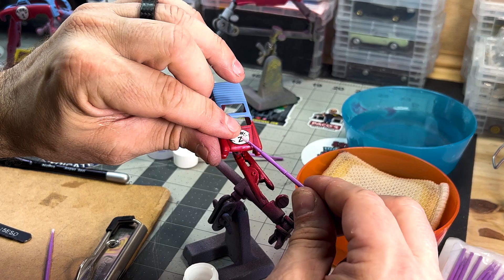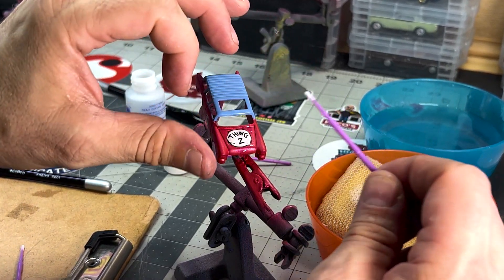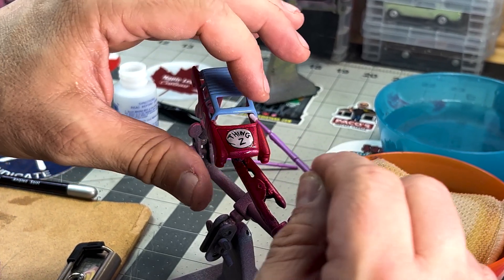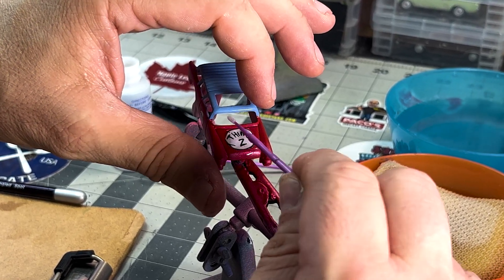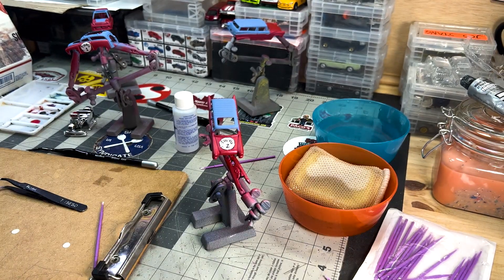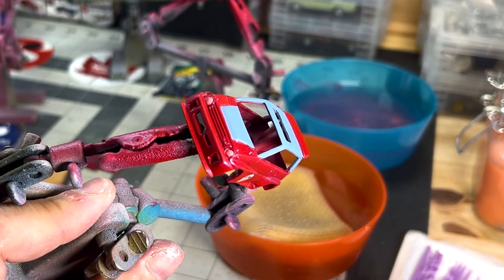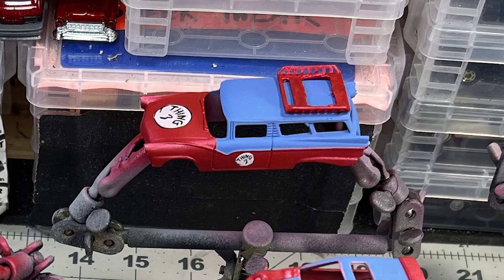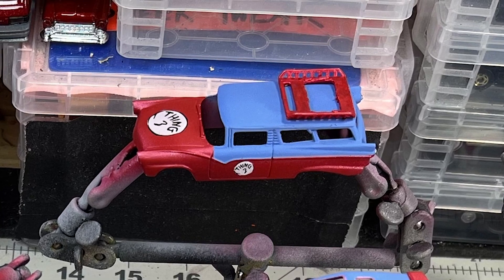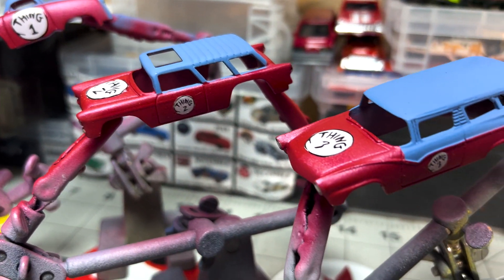There are two columns of louvered vents in the hood, so getting this homemade decal to stick meant using some Microset — and it all worked out on the first try. The Honda City Turbo is, as you know, Cha-Cha — Thing 4. And by process of elimination, the 8-Crate is me — Thing 3. This is our Halloween costume, from Dr. Seuss's The Cat in the Hat.